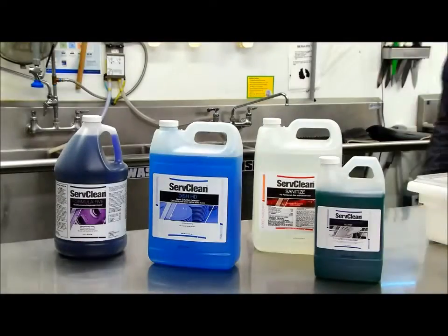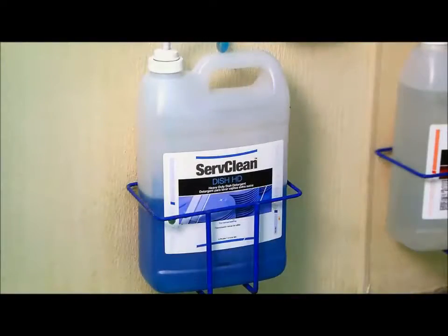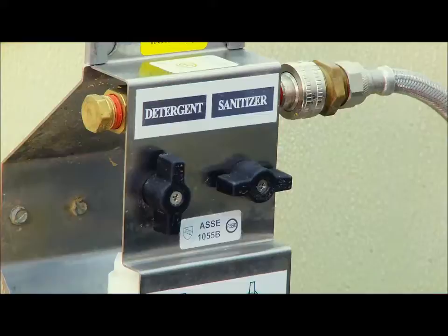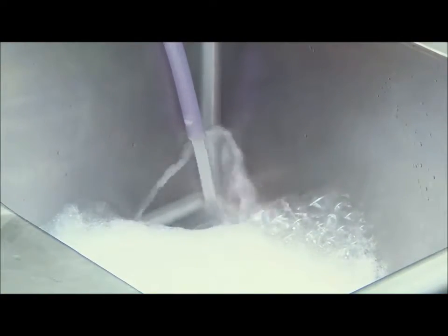The product used in the first compartment of the sink is Serve Clean Dish HD. This is dispensed into the sink through wall-mounted equipment, which dilutes it properly for maximum performance and controlled cost. It will produce rich, stable suds to clean tools, equipment parts, bowls, and trays.